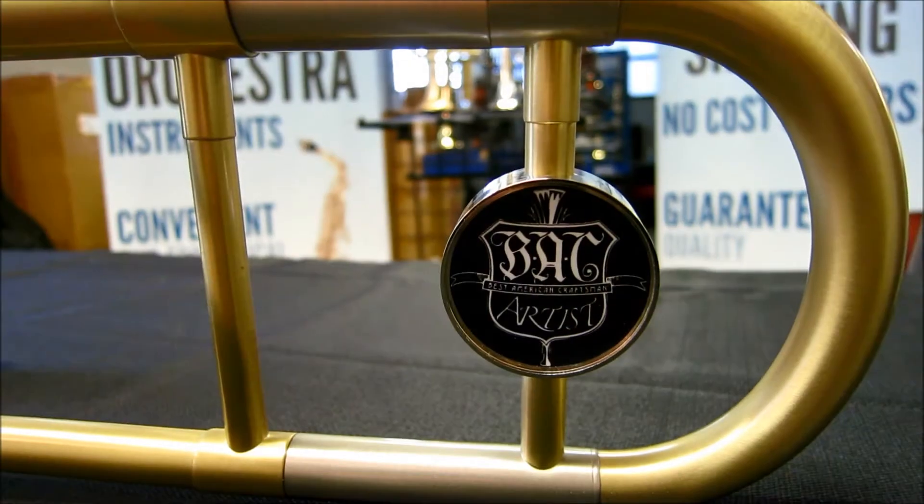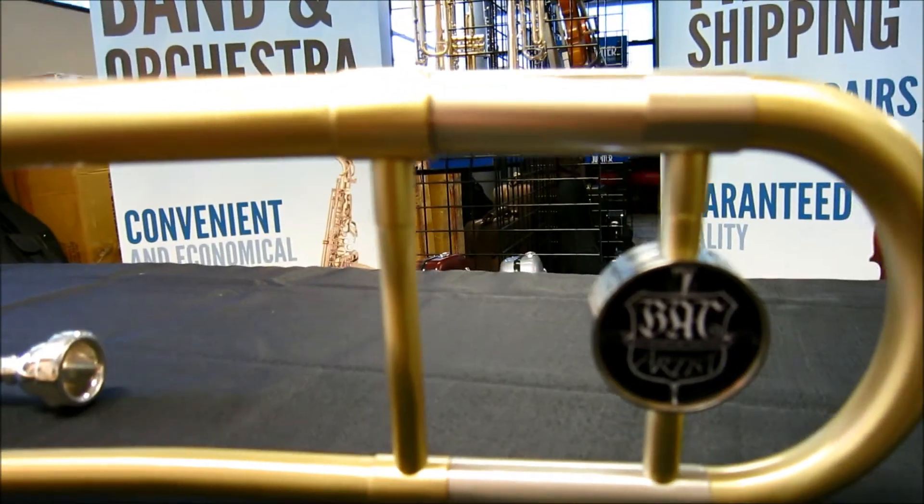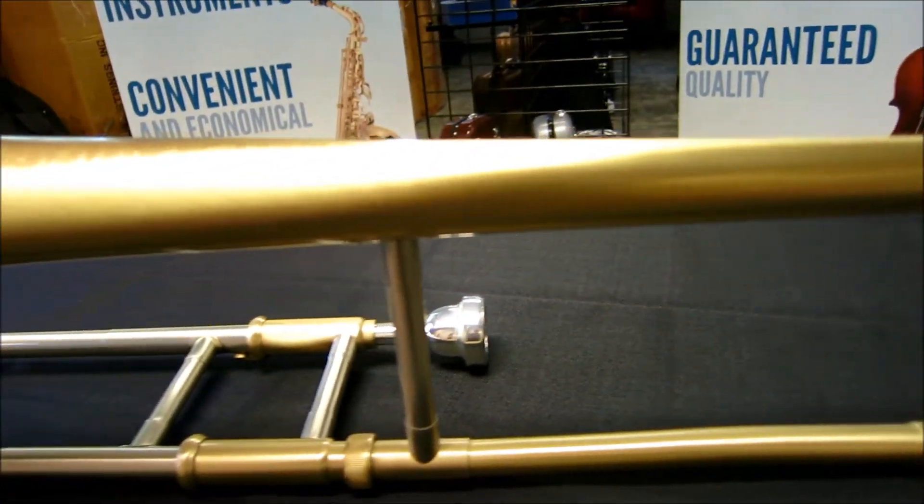Features of this Kansas City Model Trombone include a .500 inch bore, a hand engraved 8 inch yellow brass bell, and a nickel silver hand slide.